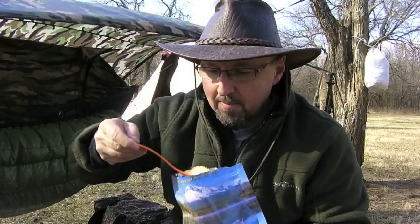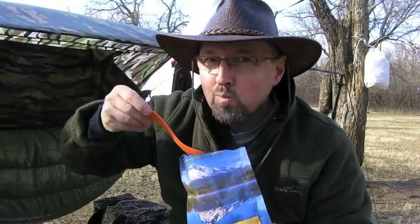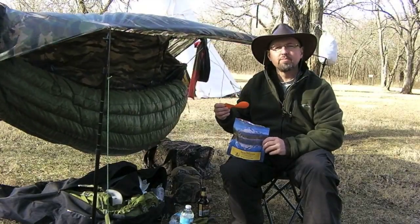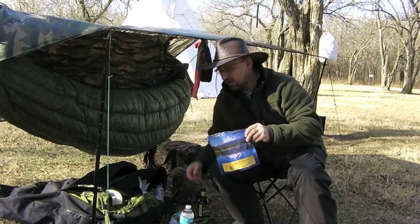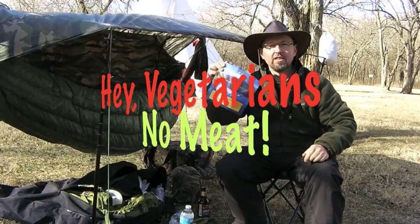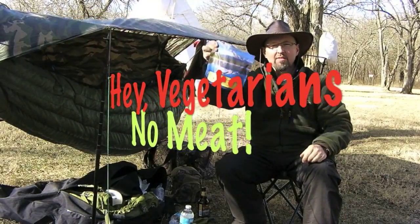Now for the taste test. I'd say this stuff's pretty good. Noodles are good. I'll give this two thumbs up — Mountain House Pasta Primavera. No meat in this thing, my daughters could eat this. Vegetarians, heads up — this is good. You might like this.